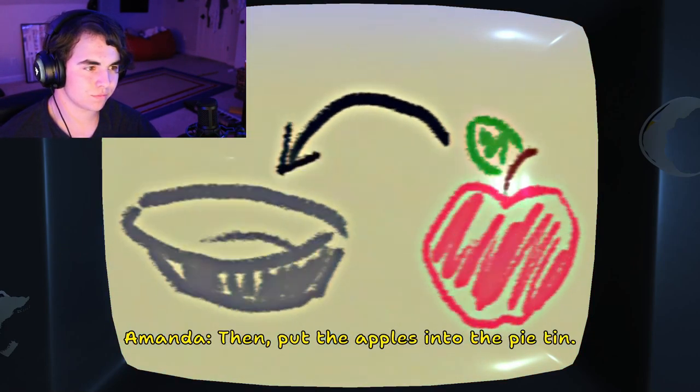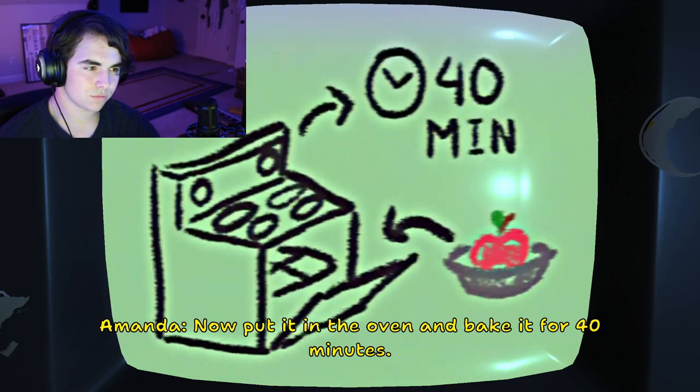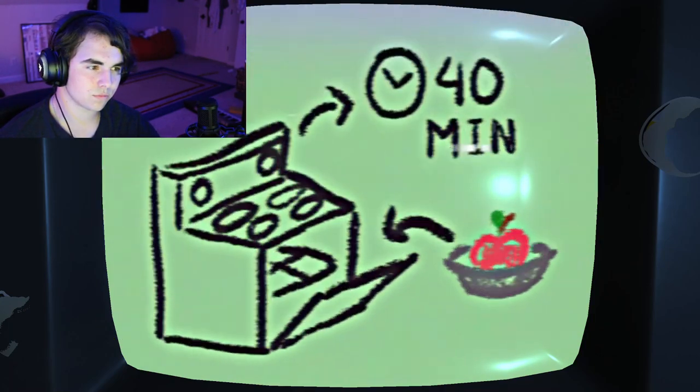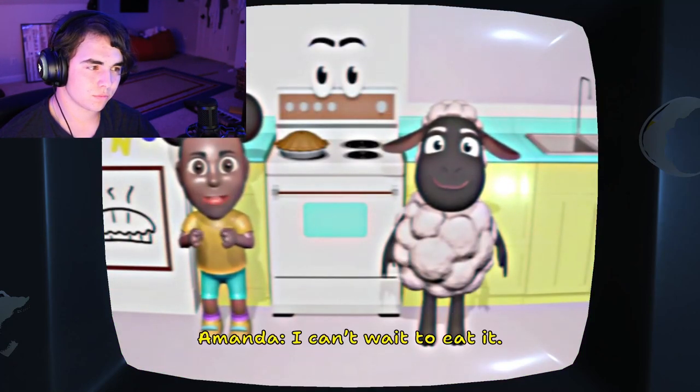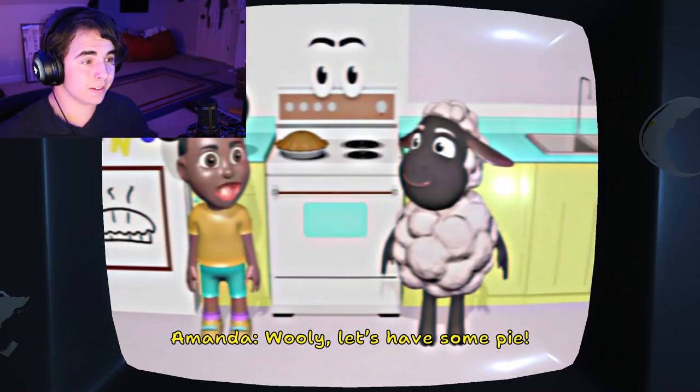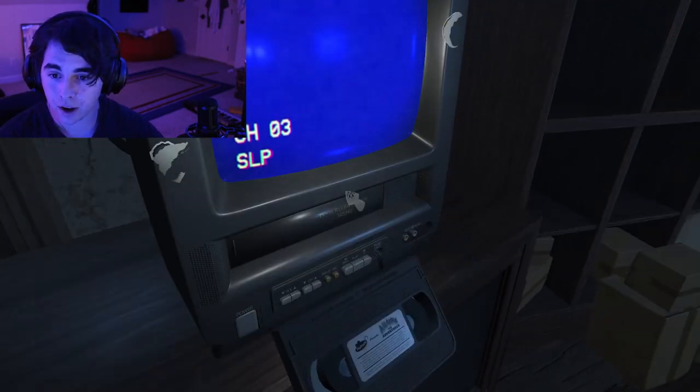Then, put the apples into the pie tin. Now, put it in the oven and bake it for 40 minutes. Our pie is ready! I can't wait to eat it! Hooray! Wooly, let's have some pie! I'm so happy! Hooray!